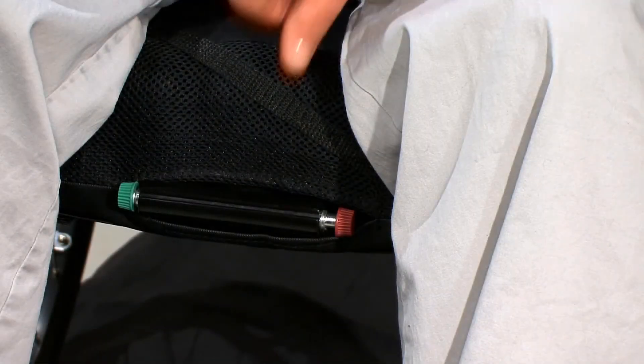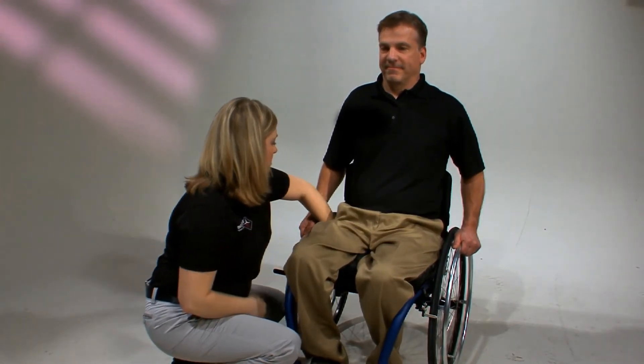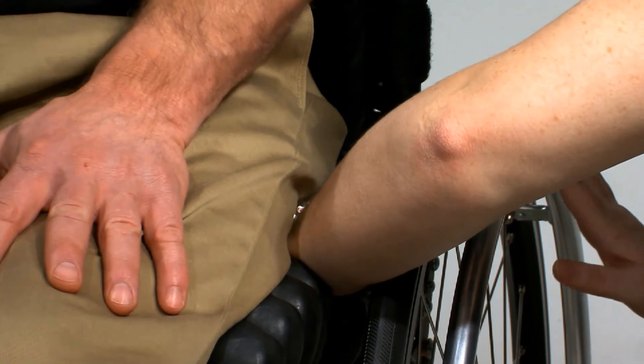Finally, if an individual has a fixed pelvic deformity, follow the steps for proper inflation. In order to capture the pelvic deformity, you must lock the Isoflow by pushing the red knob to the left. This allows the cushion to adapt to a variety of pelvic positions. Always follow up with a hand check under the lowest bony prominence to ensure you have maintained at least half an inch (1.5 centimeters) of space between the individual and the bottom of the cushion.